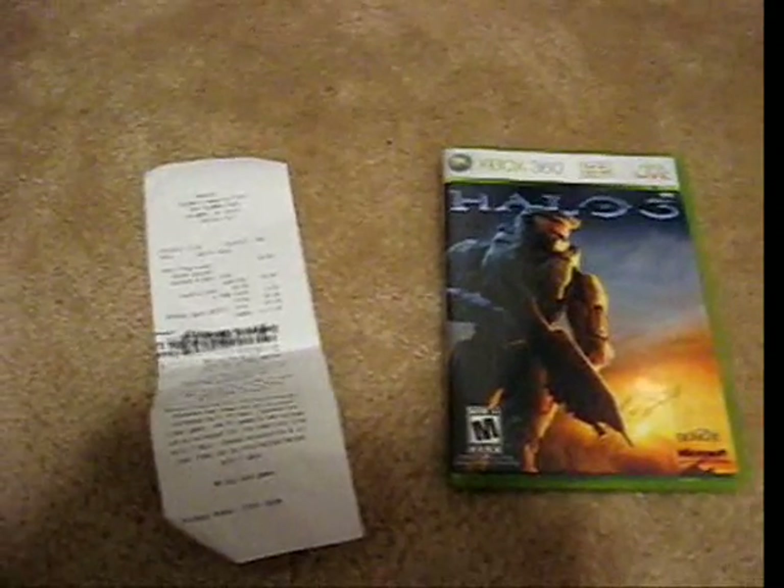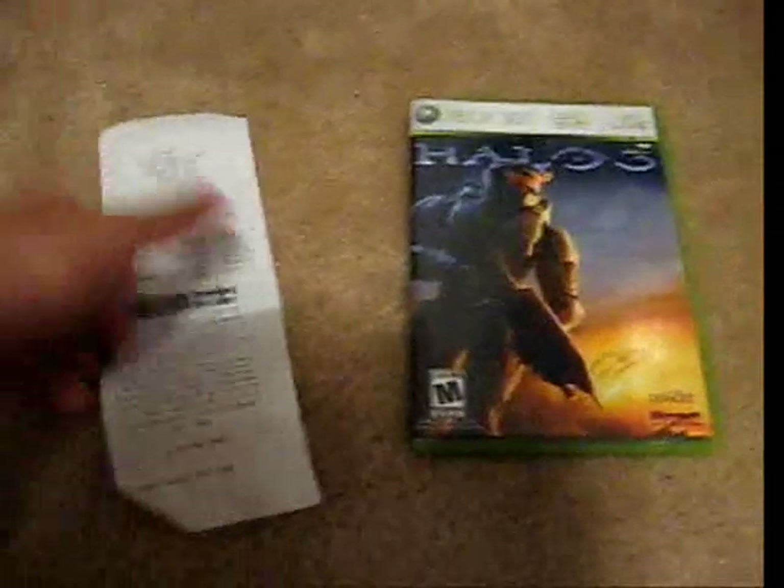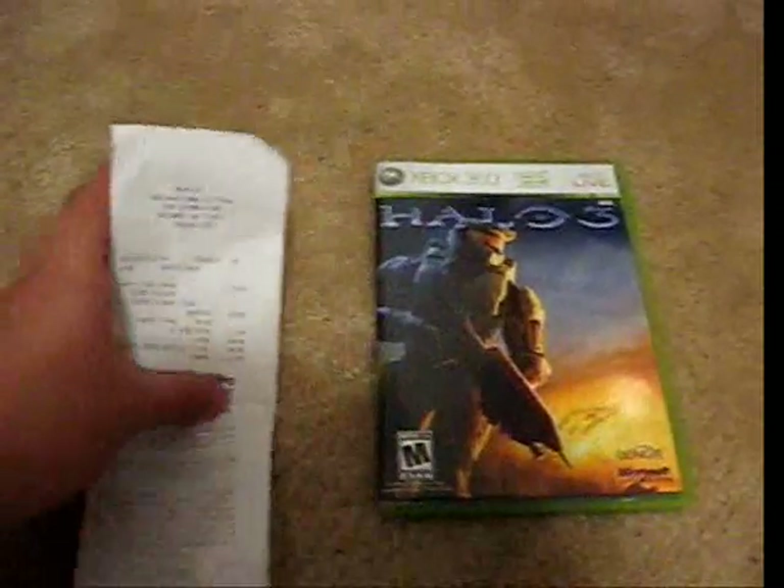This is my copy of Halo 3, regular edition. I got this from the Midnight Madness. Here are my receipts — they gave me these because I fully paid it off. And here's the game.